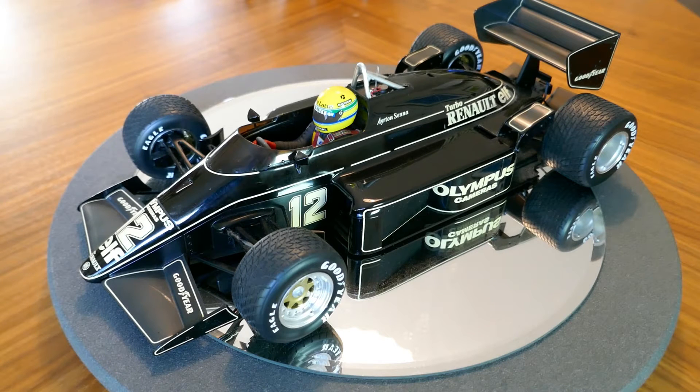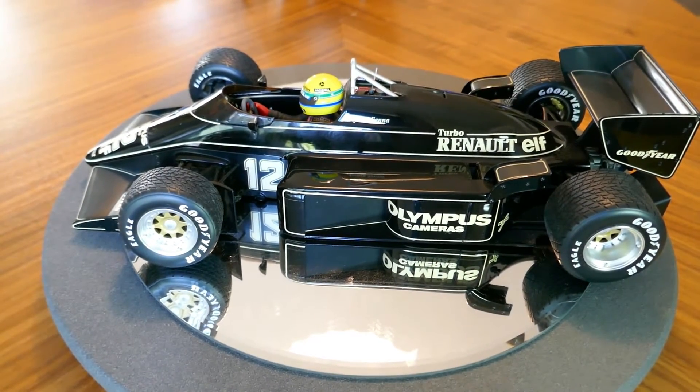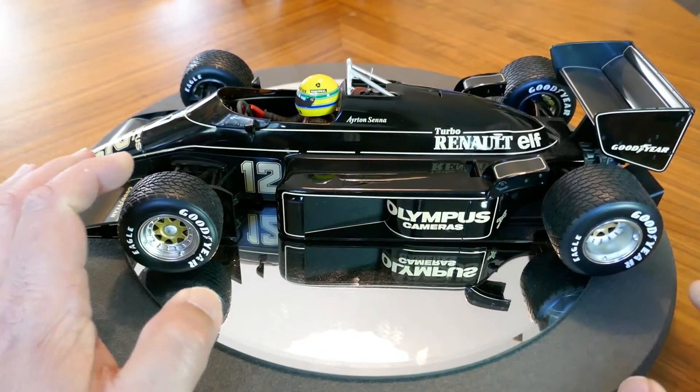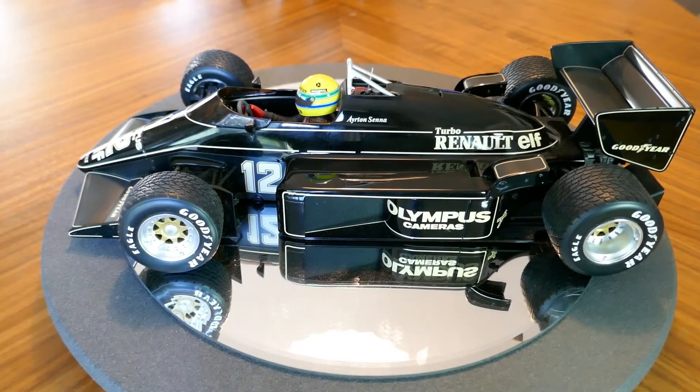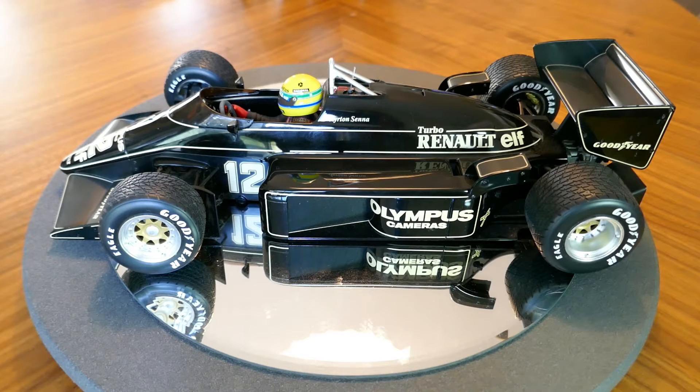If you take a look at this model — speaking of the real thing — it is really nicely detailed other than the missing decals of course. The detail on the wheels is excellent. It has rain tires on it presumably because this was probably a tribute to Senna's first win. His first win was in this car at Portugal I believe, and he won in the rain — in fact I believe he even lapped the rest of the field.